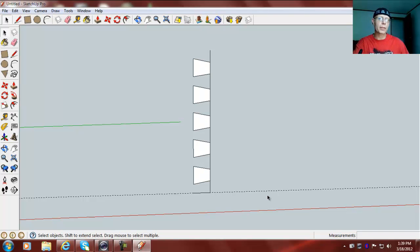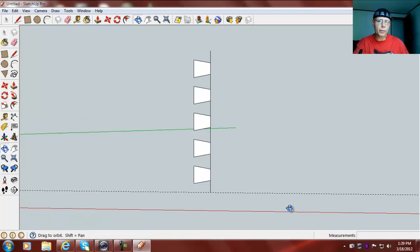We're not going to make this a component — we're just going to keep it like this and select all of it, just like so. I got one extra line I need to delete. But before I select that, I'm going to draw my first side.